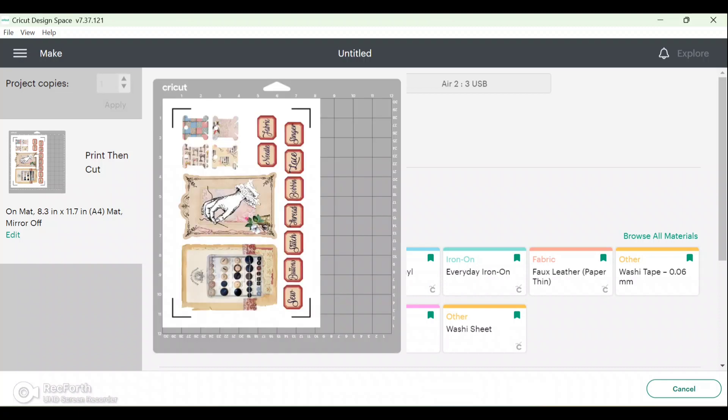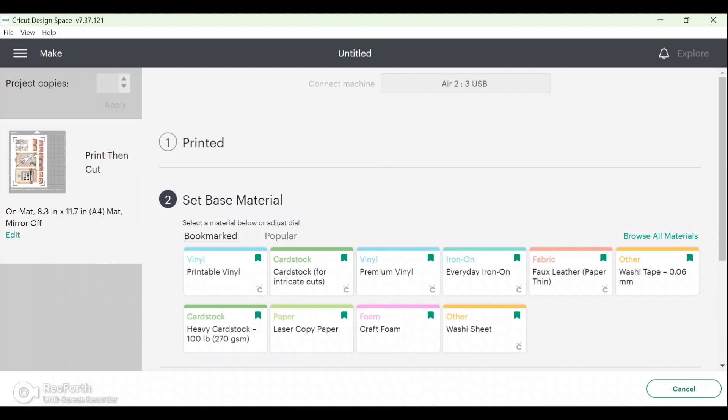After it has printed, all you need to do is place it onto your mat. This guide shows you exactly how it should be placed — make sure the orientation is correct, because that is important. For example, my bobbins are in the top left-hand corner, so I need to make sure it's applied to my mat in exactly the same way. I use the blue mat for this type of cutting because it's not a heavy cardstock.